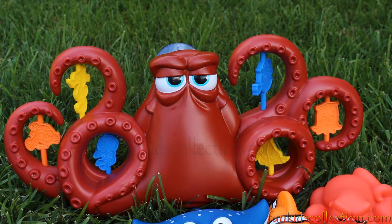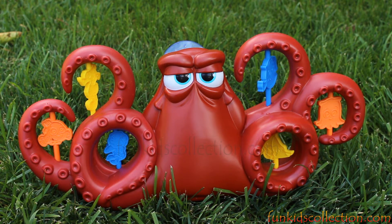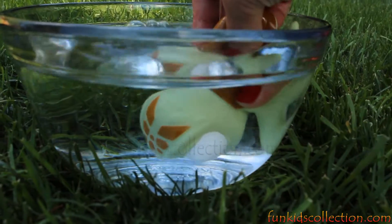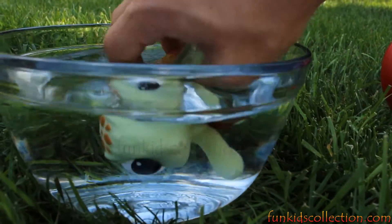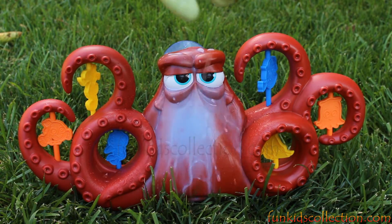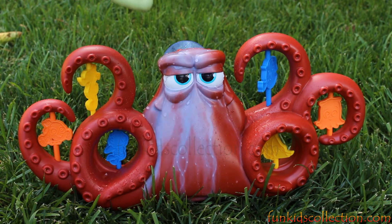To change Hank's color, we need hot water. I need some hot water — I see some hot water! Wow, it looks so cool! I'm having so much fun!